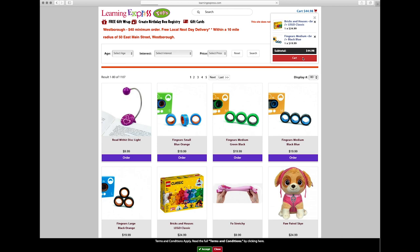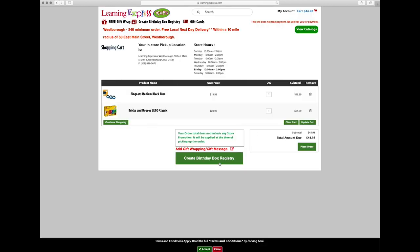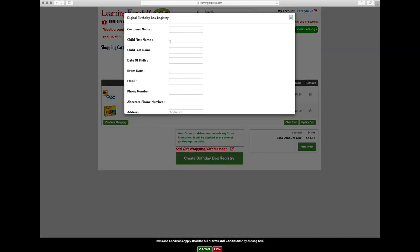Step three: at the bottom of the cart list, select Create Birthday Box Registry, enter your information, and hit Submit.